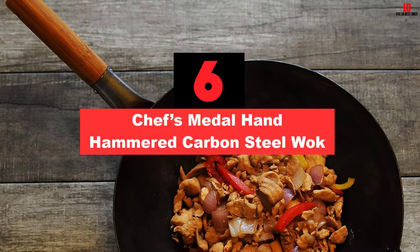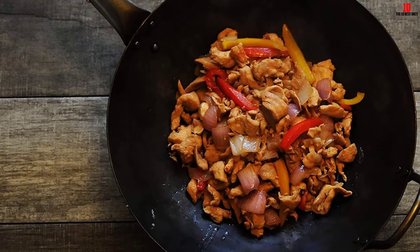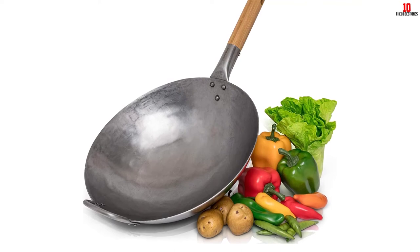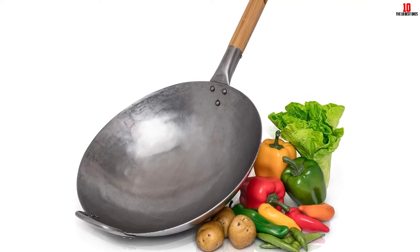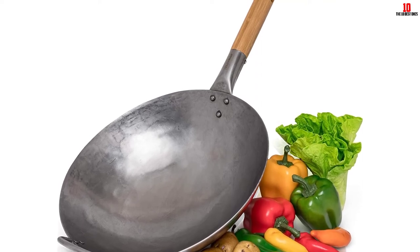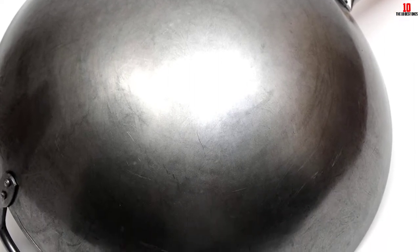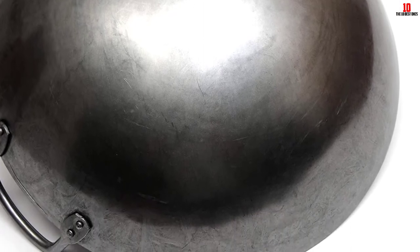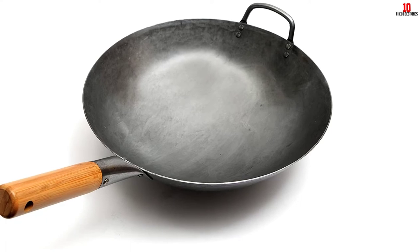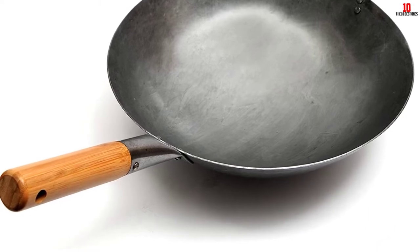At number 6, we have the Chef's Metal hand-hammered carbon steel wok — another traditional and hand-hammered carbon steel wok. This one from Chef's Metal is ideal for all your daily sauté, frying, or steaming needs. At 16 inches, this one is fairly large, allowing you to cook a huge meal with ease. It also features a bamboo handle, round bottom design, and a metal helper handle. The wok's inner surface can cook your food without sticking, provided that it has undergone seasoning. Perhaps the best part is that its metal structure turns blue once heated, making it a wonderful piece of equipment in your kitchen. It's been hand-hammered to provide quality and appearance quite close to traditional woks.